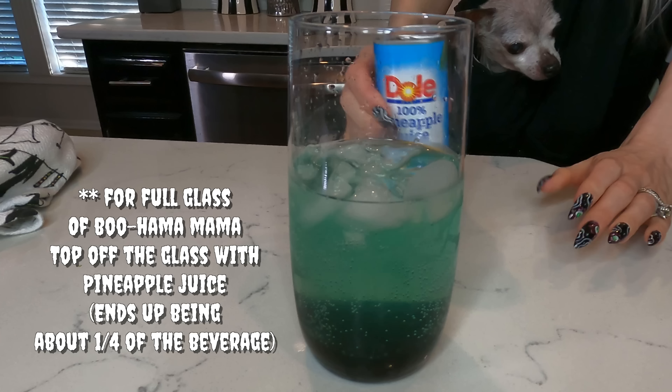First of all, if you're new here, welcome to the spooky family — we're excited to have you. So you know I couldn't do a spooky beverage video without including our favorite spooky beverage, which is the Mountain Dew Baja Blast. It took me 3,000 years to find Baja Blast in any of the stores around here.